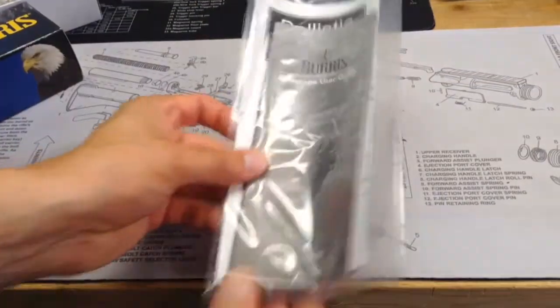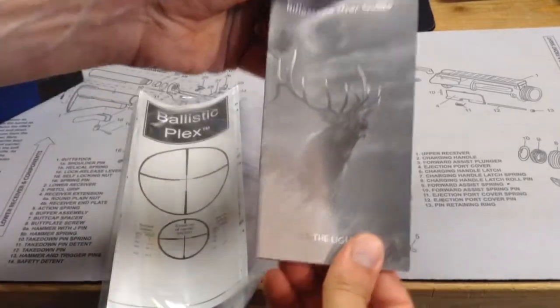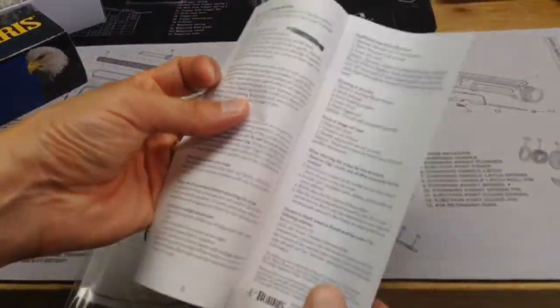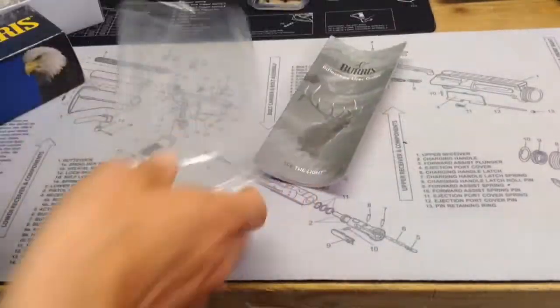Also in the box you will find, as you would expect, an owner's manual or user guide here from Burris. Basic information on the scope, how to use it, how to mount it, things like that.